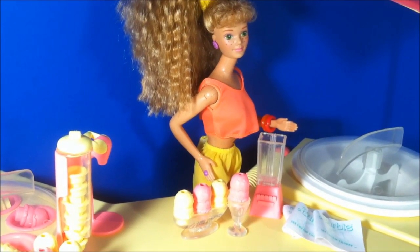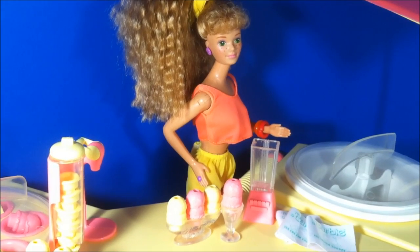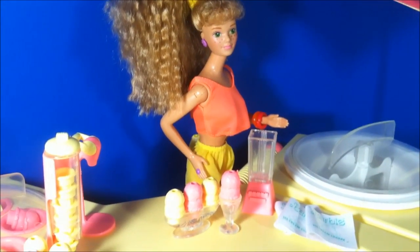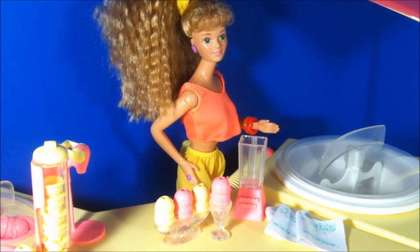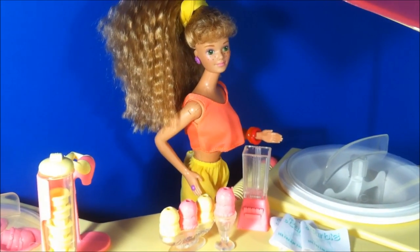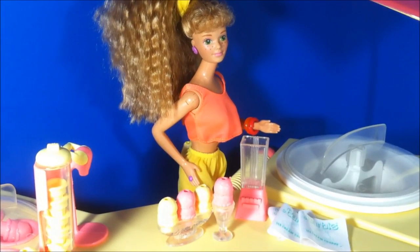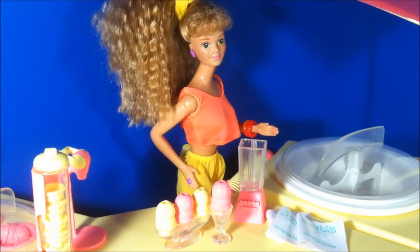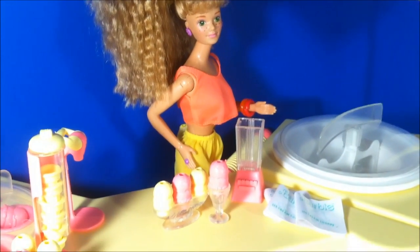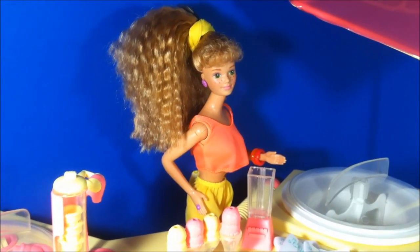The guy was selling the original Barbie Dreamhouse, he was selling this playset in the box, and he was selling the 1984 Barbie Dream Kitchen — also had the box and most of the little pieces. And also the Perfume Pretty Beauty Salon, which also had its box. And I think that one was in the worst shape of all of them.